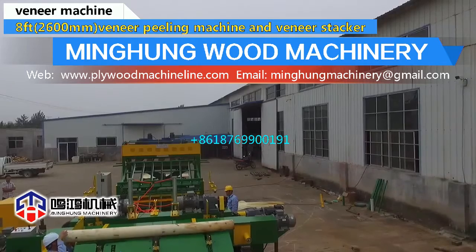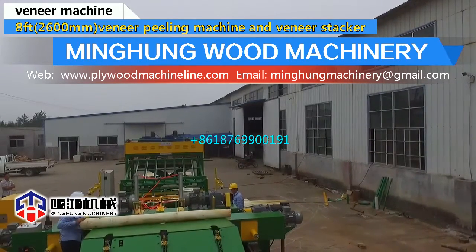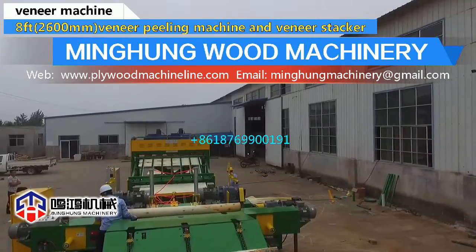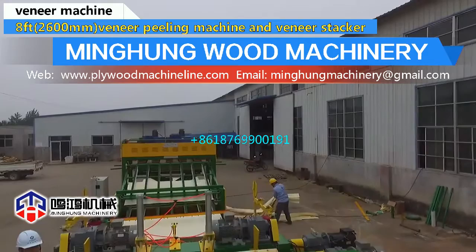Double driving structure, big motor power, strong and solid bottom plate, and accurate feeding screw — all these details make sure our veneer peeling machine is strong enough to peel hardwood, and veneer thickness is varied accurately and balanced.